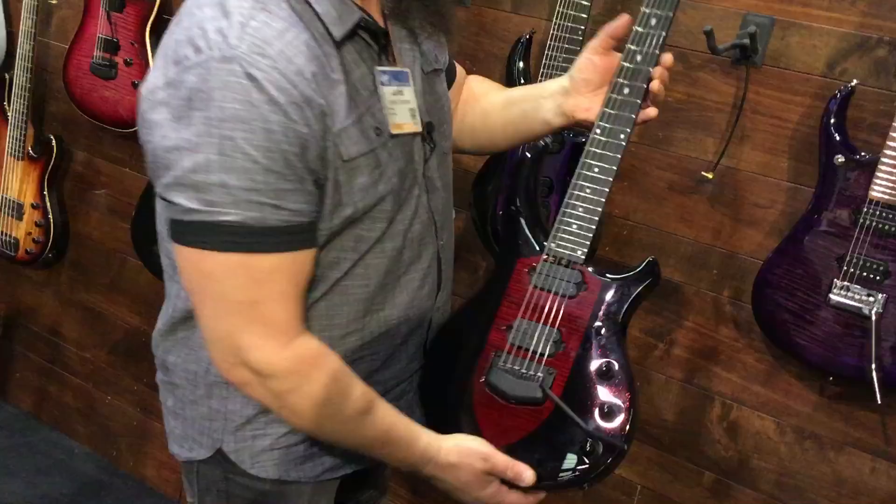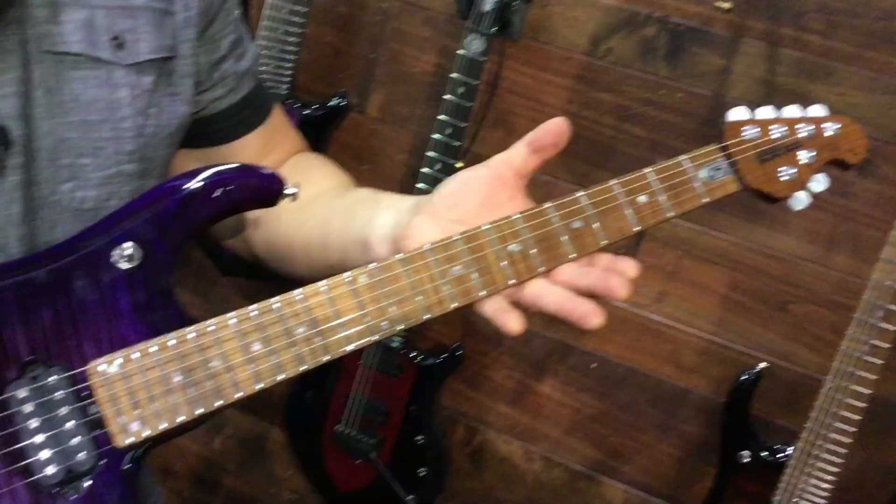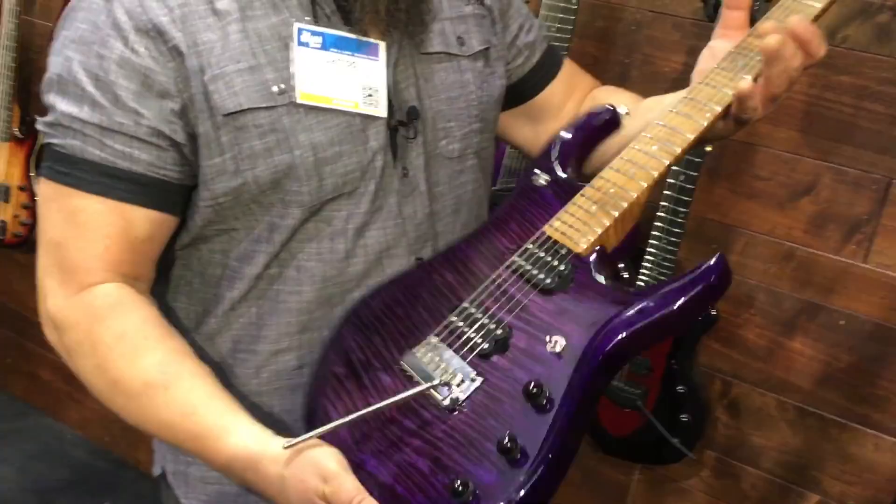They changed the design and the color scheme. And then here's the new JP 15 — that is a badass color right there, that is awesome. There's the back — that is phenomenal, I really like that.